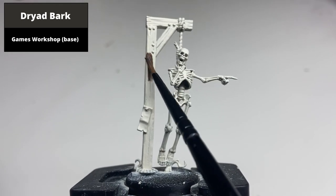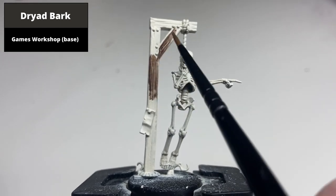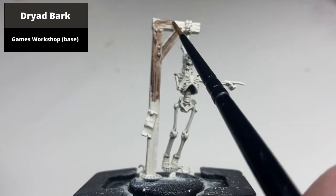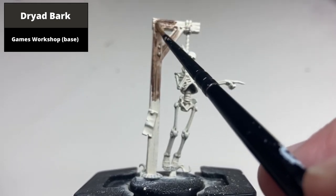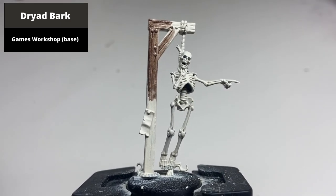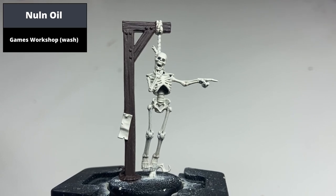From a Rathbone base coat, starting with the wood, base coat all the wooden areas with Dryad Bark. Then shade all of these areas using Nuln Oil.